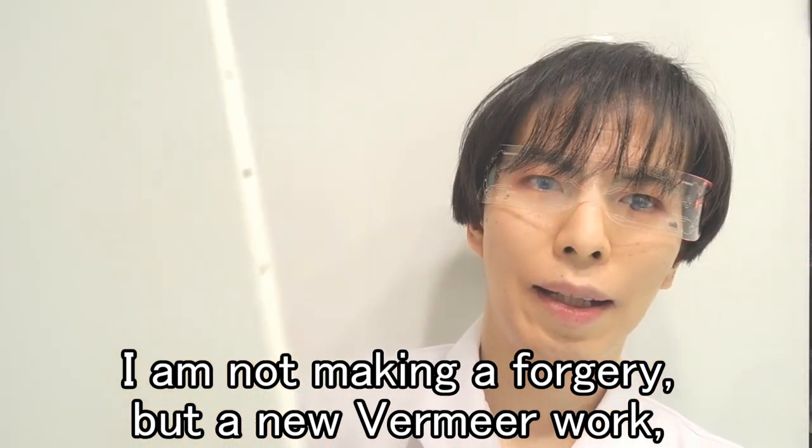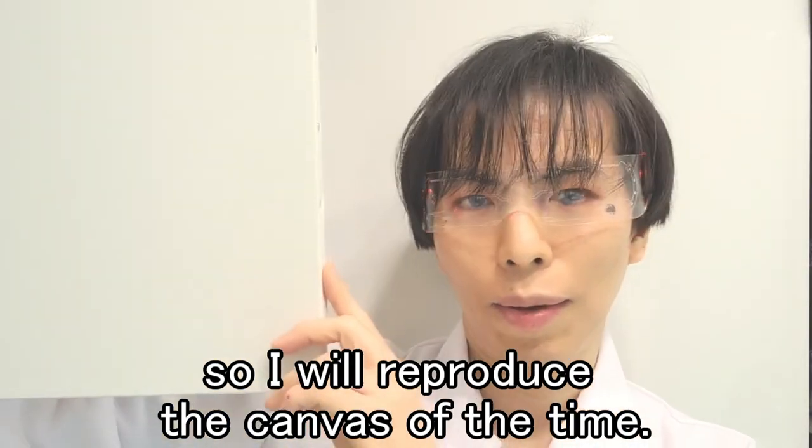I am not making a forgery, but a new Vermeer work, so I will reproduce the canvas of the time.